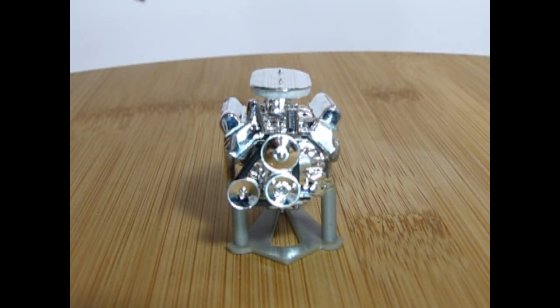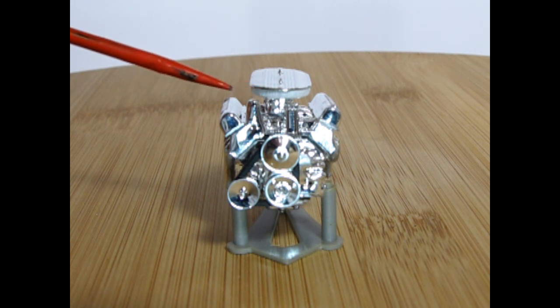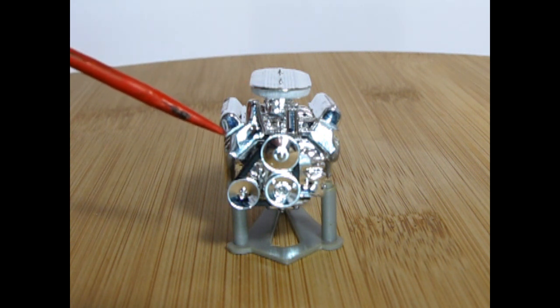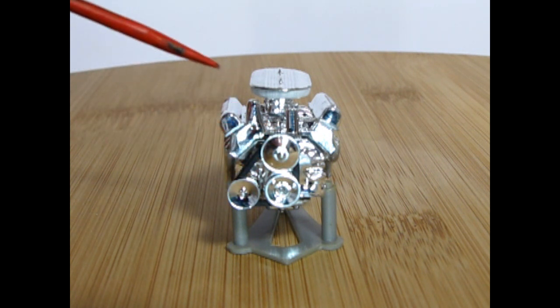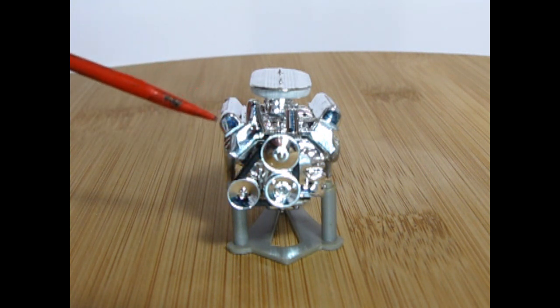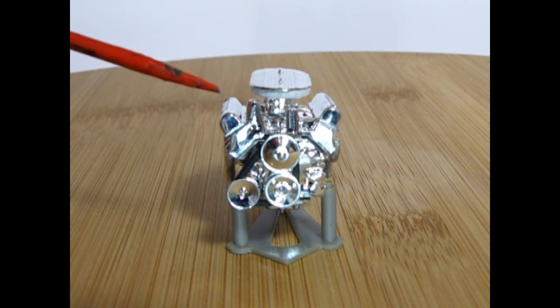Here's our solid chrome Thunderbird motor and as you can see it looks really nice after everything's all said and done. We've got a little bit of white paint under the air cleaner for that paper filter and black paint on our belt, and that's pretty much the only paint other than silver chrome touch-up that we've done to this engine. That's basically how you build a solid chrome motor. We'll take a few pictures of it and then wrap up the video.